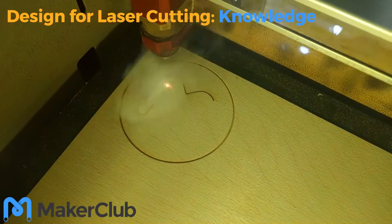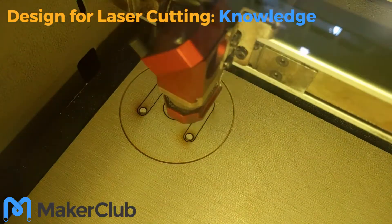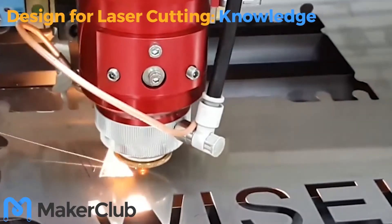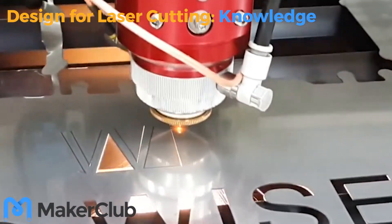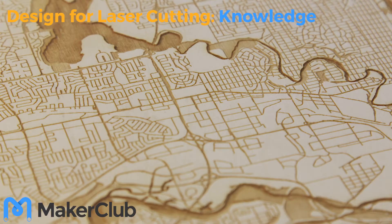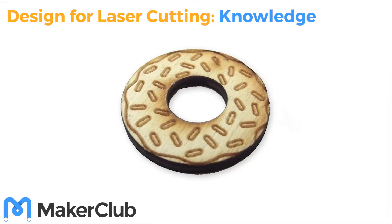Have you seen the laser cutter in action yet? If you have, you may have noticed that it has two main functions: it can either cut through your material, or it can draw a design onto your material. We call this drawing engraving. Have a look at this design — which part has been cut and which part has been engraved?